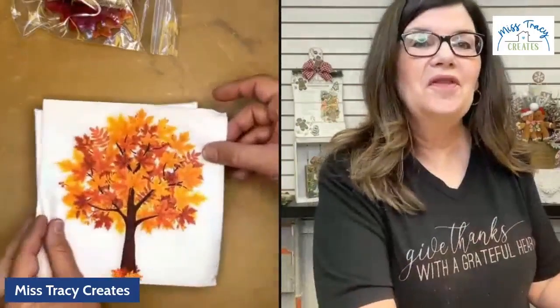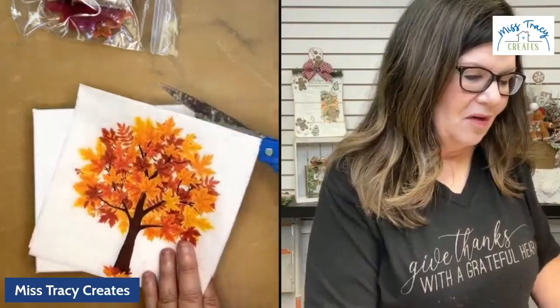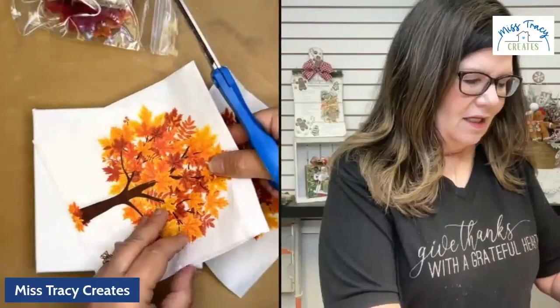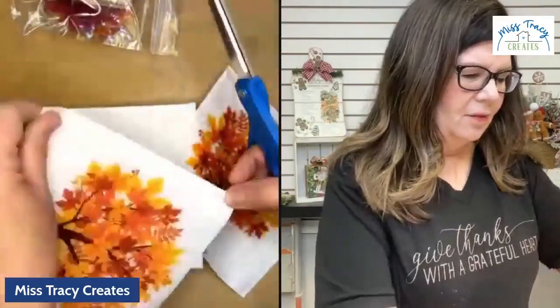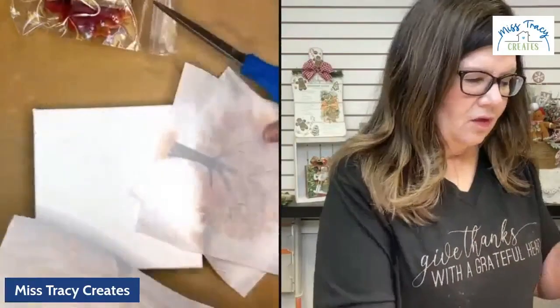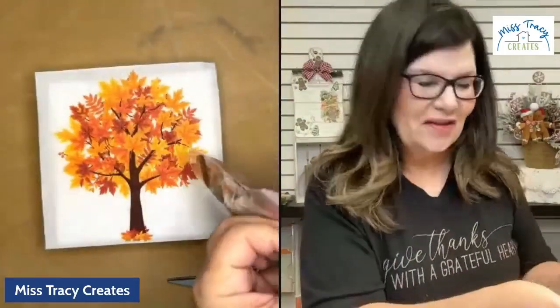You're going to have this beautiful tree napkin, and you're actually going to have multiple images of it. If you feel inclined to make some of these on your own, you can. I'm going to go ahead and cut one of these images — we just need one for the canvas. I always like for you to have at least one extra just in case we have a little oopsie or need to patch something. You're going to have extras of this image, and then this wonderful little fall goodie bag.